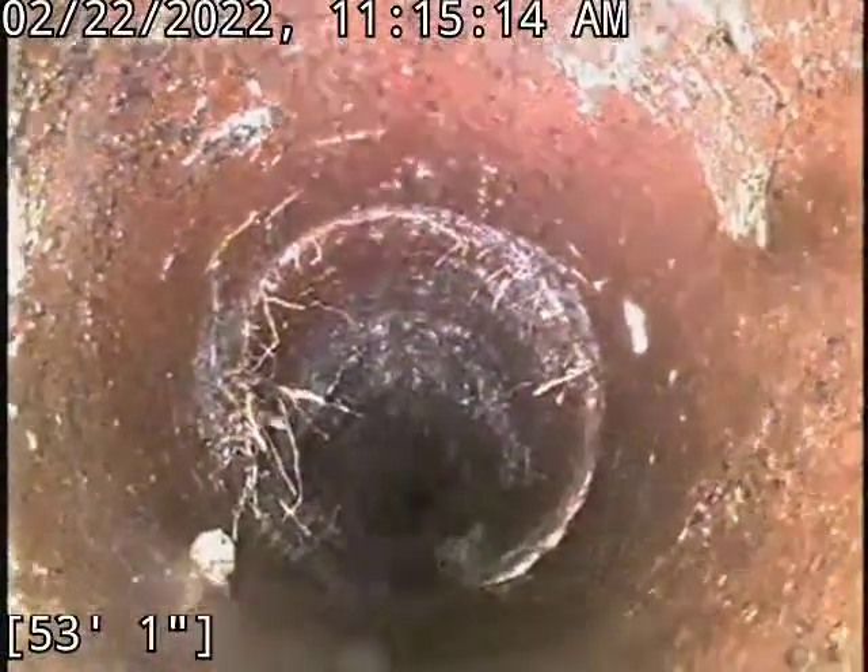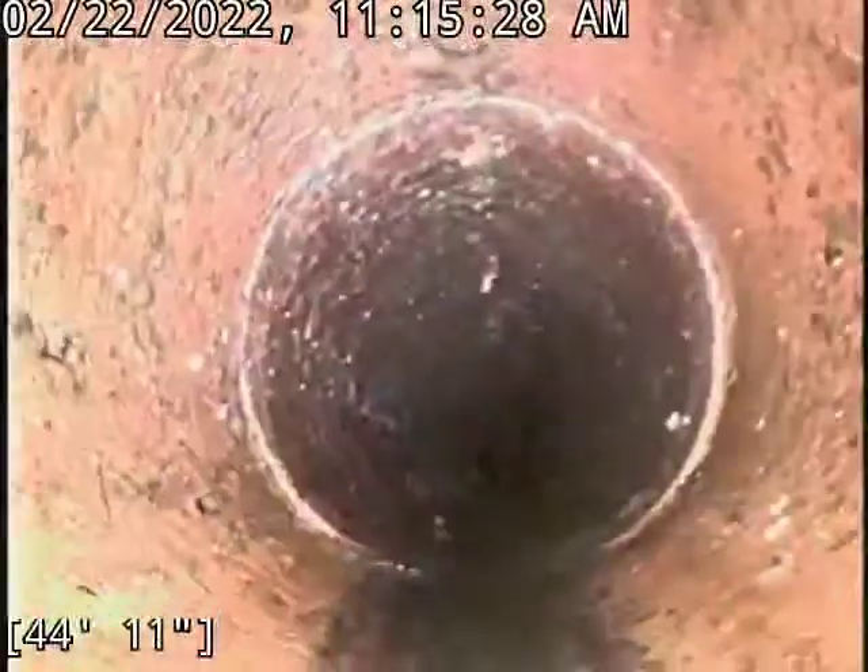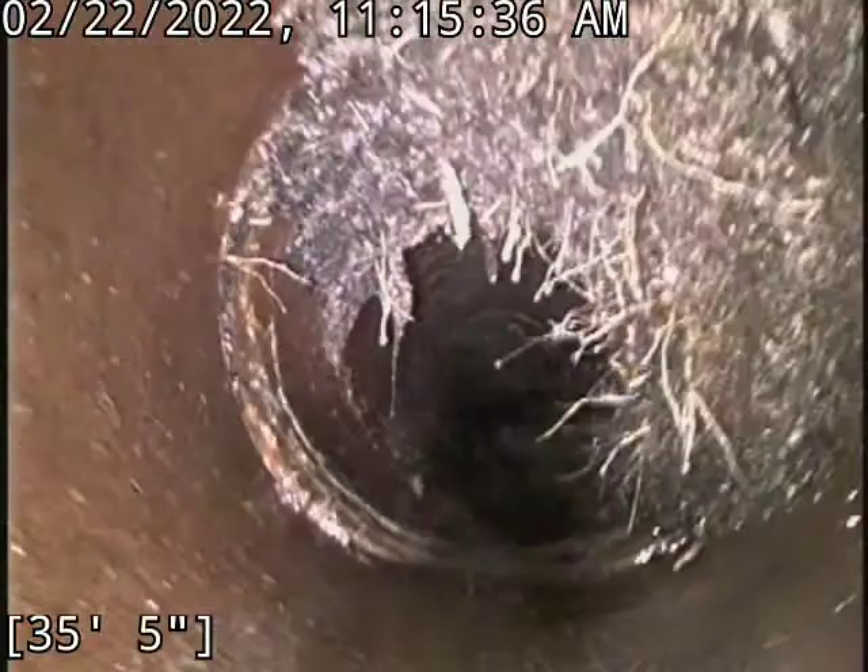This is where one of the roots was — I got that one pretty much taken all the way down. A little hanger there. The main concentration today was around 36 foot. Initially it was 100% blockage. We hit it with the 4 inch.